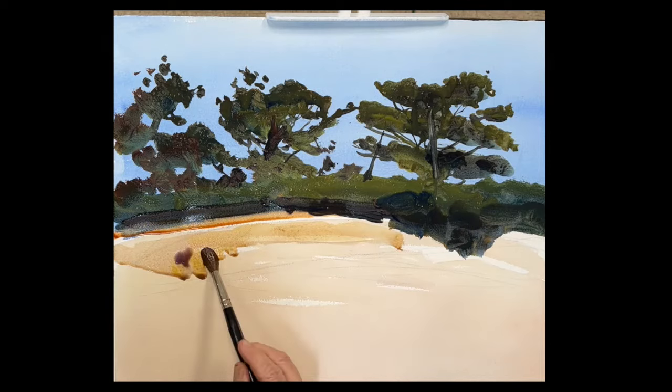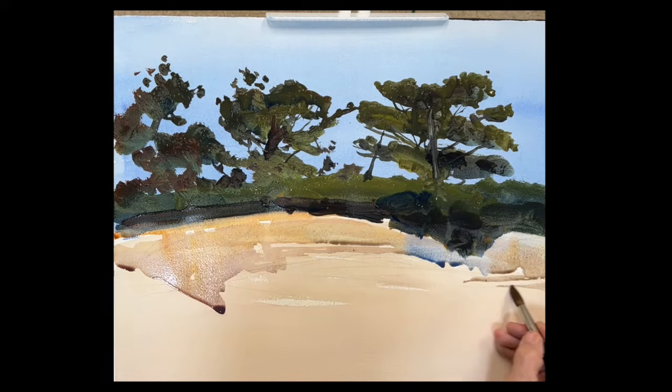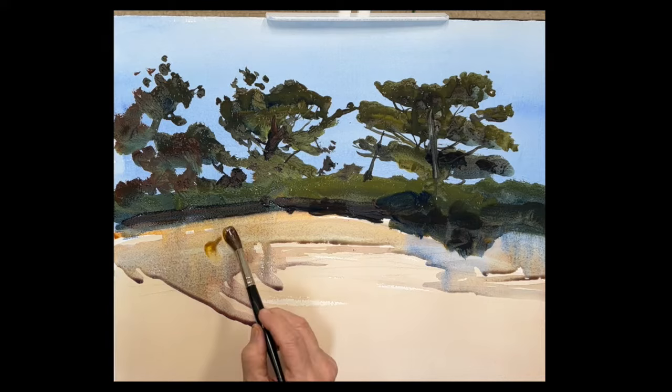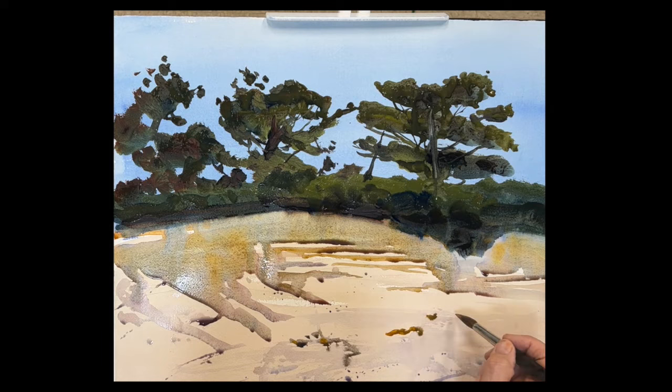I'm putting raw sienna in there for the underpainting — I want it to glow — then I'll drop some blue on top of that. On the right, it's all a big shadow: the trees are coming down over the dunes. You want to tie this shape of the shadow with the trees. If you squint down and look at that photo, you'll see that the shadow of the trees and the grass belongs with the trees, not with the sand — that helps to really formulate this beautiful image.